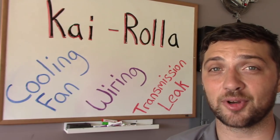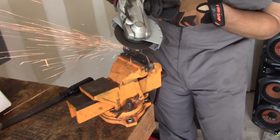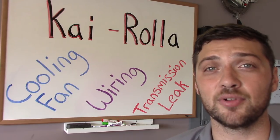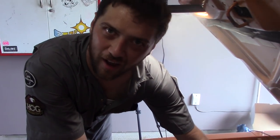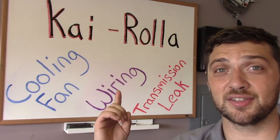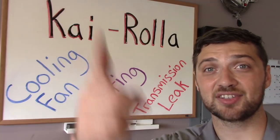We did a little custom fabrication, and ultimately got the little car running on the Holley Sniper 2300 electronic fuel injection system. In this episode we're going to install our electric cooling fan, tie up some wiring loose ends, and finally fix that pesky transmission leak. So let's get started.